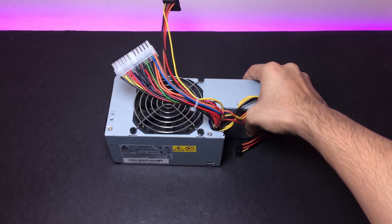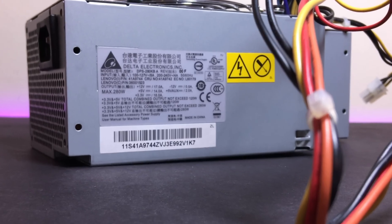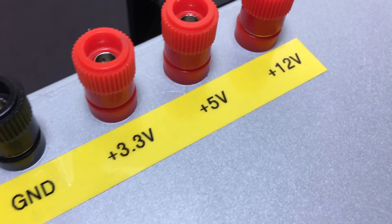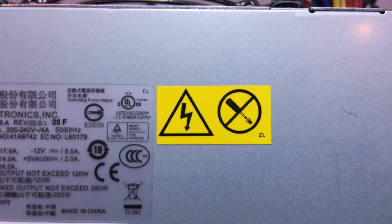In this video we will be converting this ATX power supply, recycled from an old desktop, to a lab bench power supply that can output minus 12 volt, plus 3.3 volt, plus 5 volt, and plus 12 volt, in under $10. Before we get started, I just want to point out that we will be dealing with mains voltages, so be extra careful.